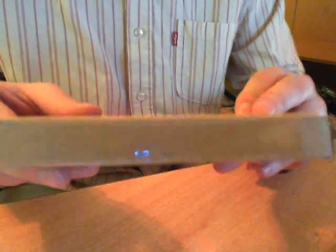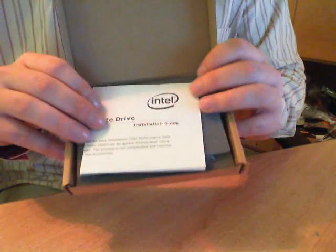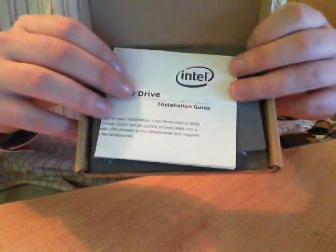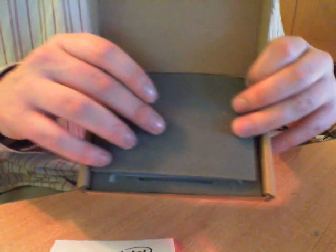This is the box like it comes from Intel. Very thin, not very heavy. If you open it up, you can see a small manual on how to assemble the SSD — it's called an installation guide from Intel. And there's another sticker here; the sticker is already on my car. It says Intel SSD rocks.